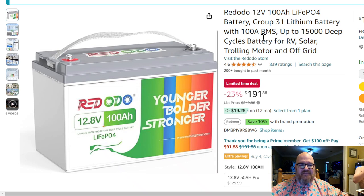Today's subject is the Redodo 100 amp hour, 12.8 volt battery — younger, bolder, stronger. I have owned this battery for about nine months now, so it has definitely been put through the paces.